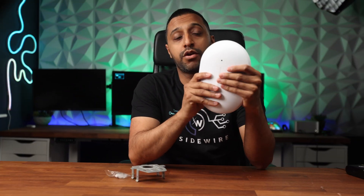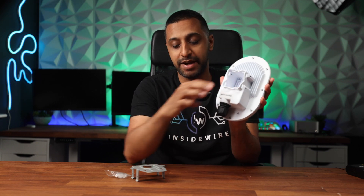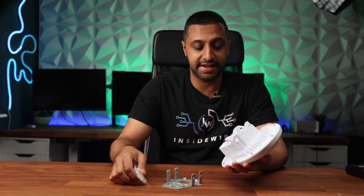In this video today I'm going to show you a product from a company called Alta Labs. This is the AP6 Pro Outdoor. There's a little bit of weight to it because there's a metal casing on the back with a bracket that you can mount. You have two options — you can clip it to the bracket and pop this on, and you get all the screws and everything you need to get it connected.